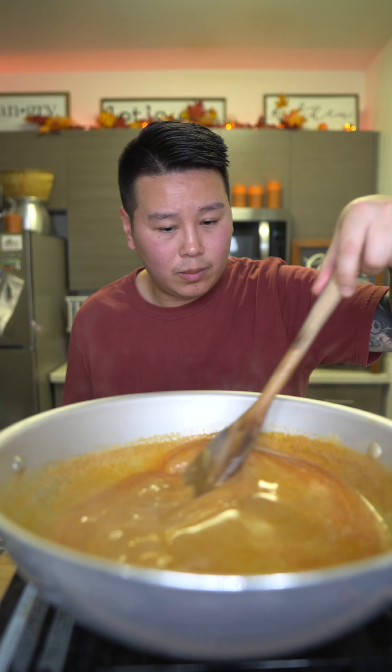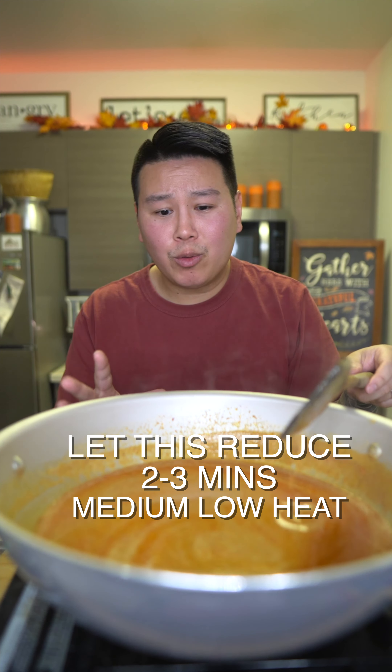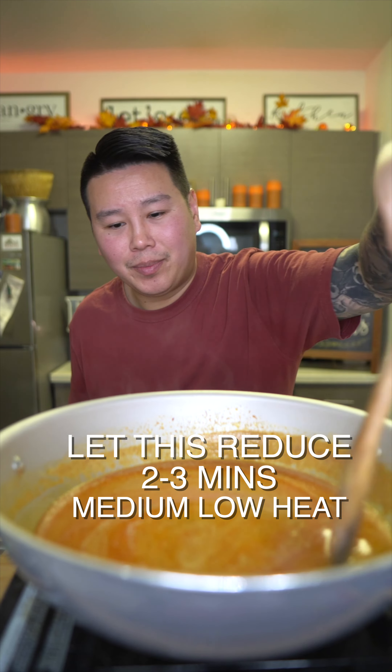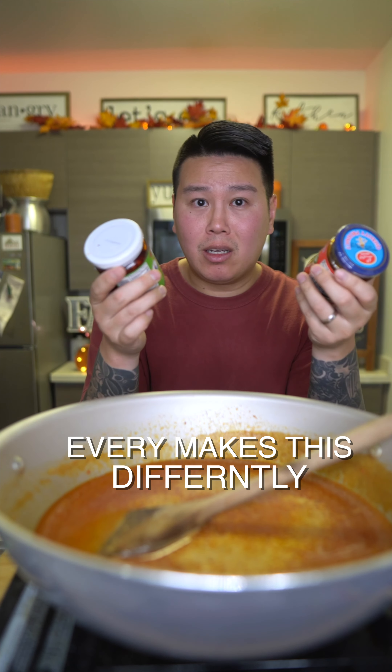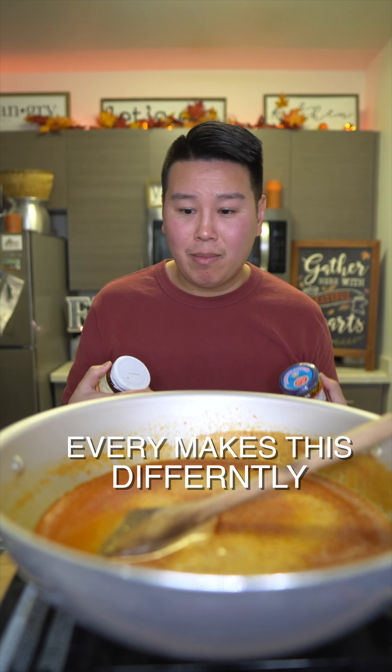Now you're going to add water to your liking — I'm going to do about one and a half cups. Let this reduce for two to three minutes and we're ready to eat.